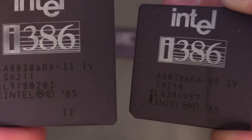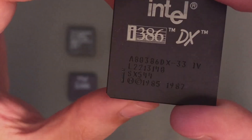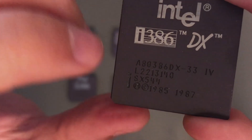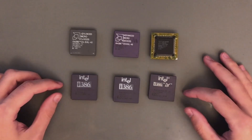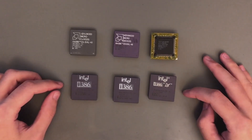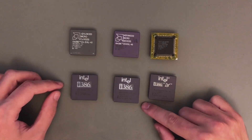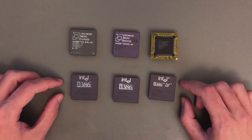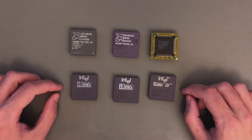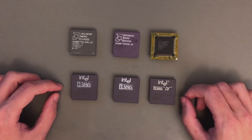This 33MHz chip has the marking of double sigma, so it's probably an older model. The 25MHz one is probably a little bit newer. The last one has the new logo and the stepping SX-544. All of these chips actually clocked at 40MHz without a problem — this includes the 25MHz one. So if for your motherboard the maximum possible frequency is 40MHz, you can also use the Intel chips without a problem.